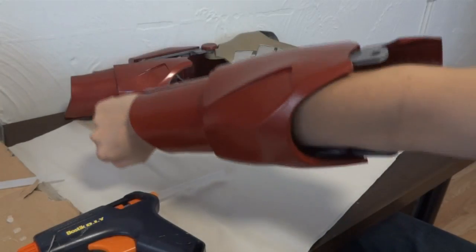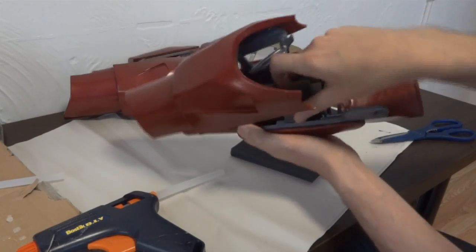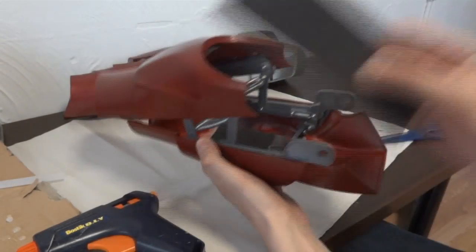Right, so it's just a test fit of the softer foam there — it seems to be holding my arm on pretty well, so we can go ahead and glue that in. I've got basically these firmer foam supports in there and I'm just going to glue this stuff in.